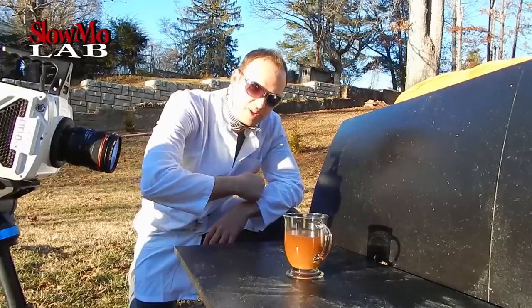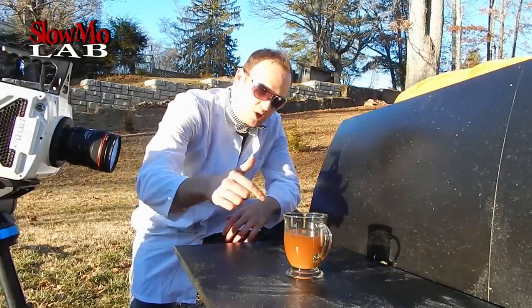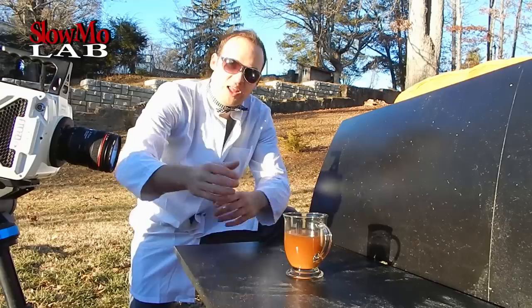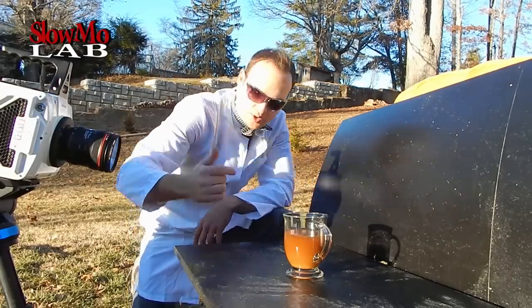If you want to add your creamer the meanest way, here's what you gotta do: add some drinking alcohol in it that burns, light it up, let it burn, and then add your powder creamer in it. And watch it explode. So let's just do it.